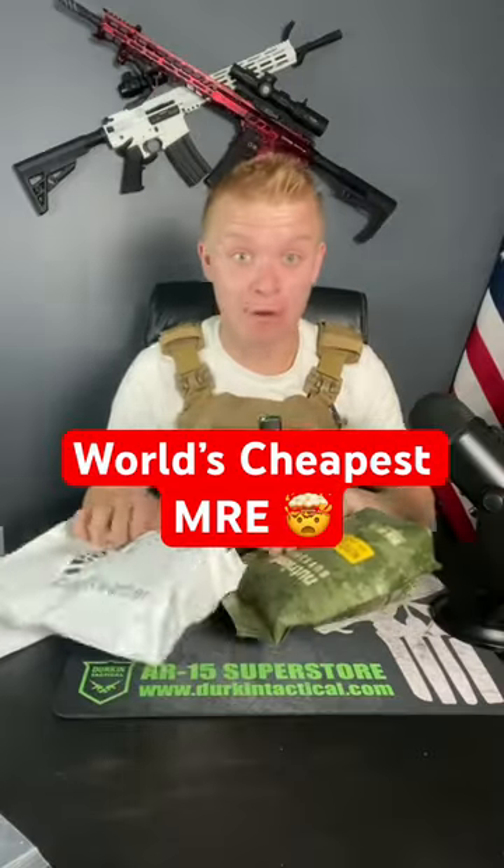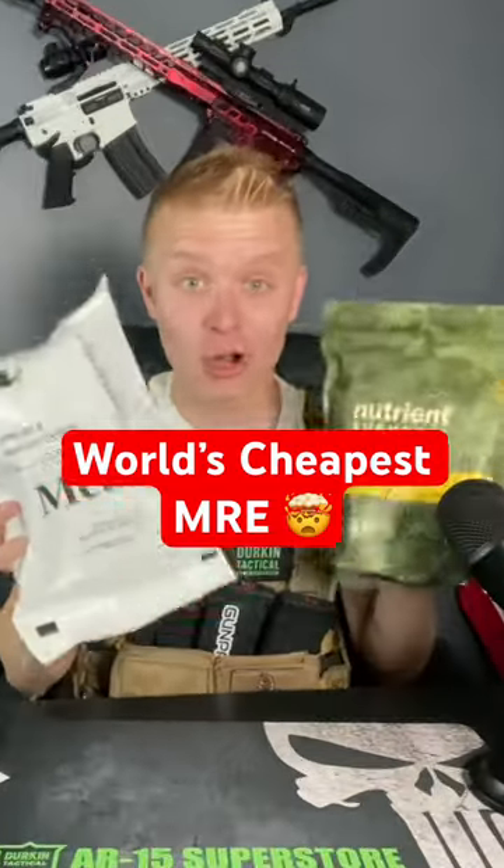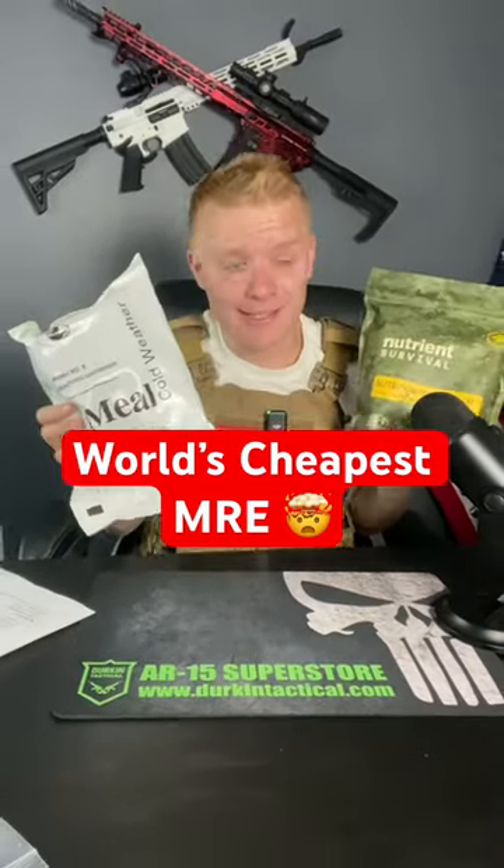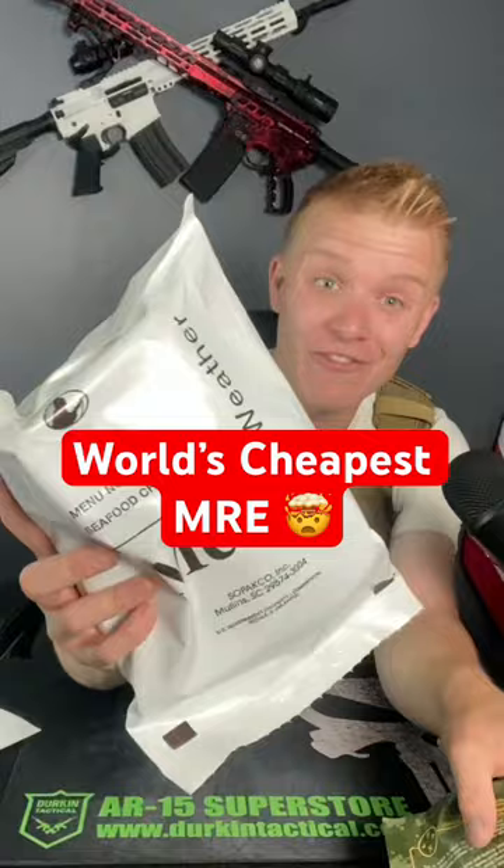Here is a hack to get dirt cheap MREs — I'm talking down to $4 for an entire day's worth of food. Most MREs are single meal kits, and they can cost anywhere from $10 to $25 for this cold weather MRE.